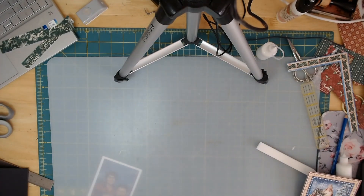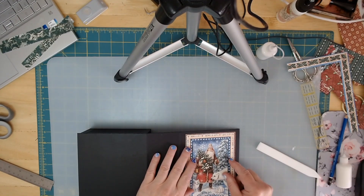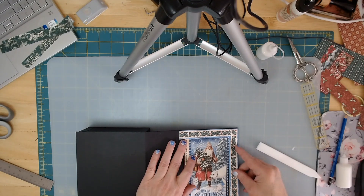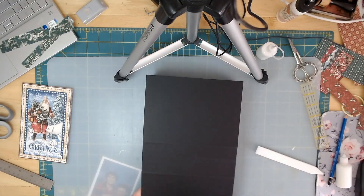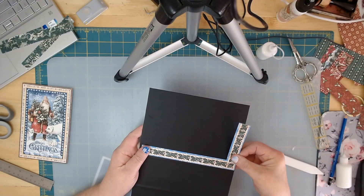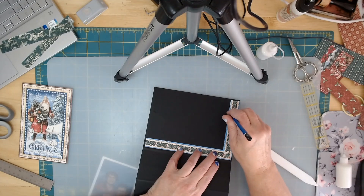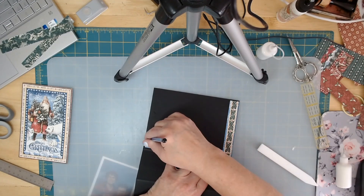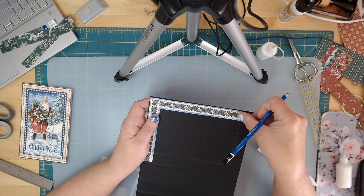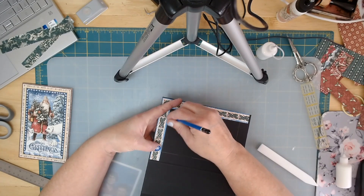Let me put my cutting scoreboard away. I want to check — do I want to put the corner piece down first and then the image? Yes, I think I do. So I'm going to put my corner in where I want it to go and then draw a line, since this will be covered. I'll do the same thing on this side, drawing my line on both ends.